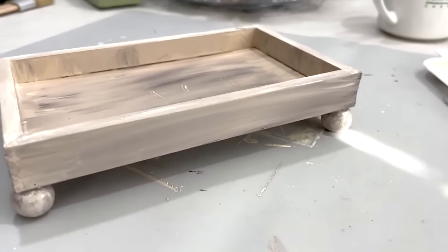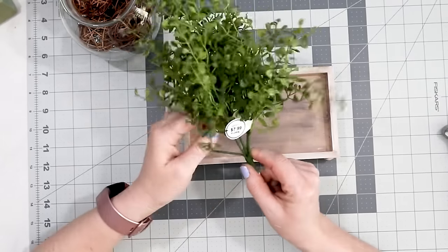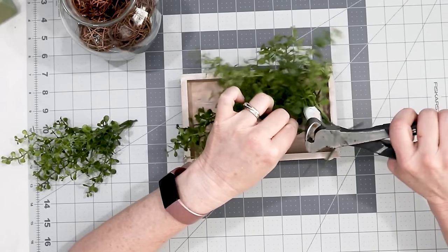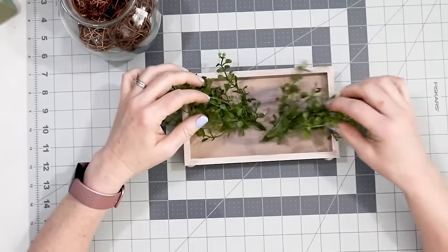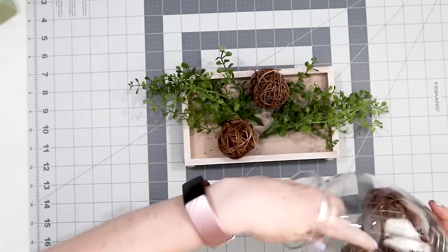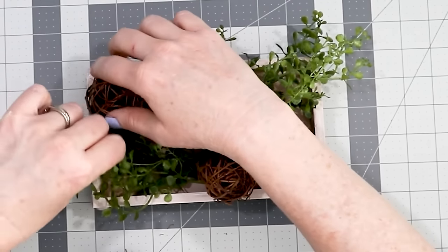Here is the tray all done. I had this greenery from Hobby Lobby — I'm just going to cut two stems because this is going to be some decoration for the tray. This greenery was $7.99 but it was on sale for half off. Then on a thrift store excursion I found a vase with little balls included — it was $1.99 for both pieces. I'm just putting these little balls around and playing with the decor to get it how I want.